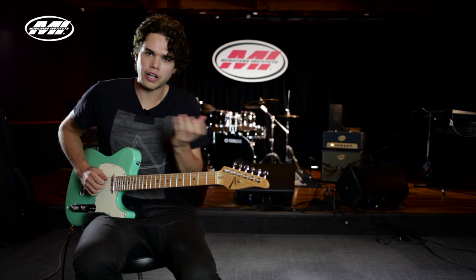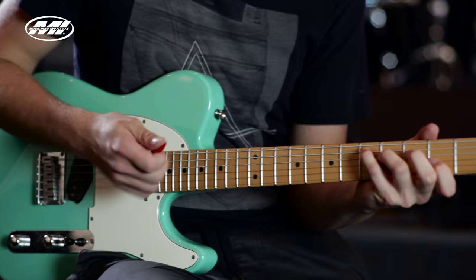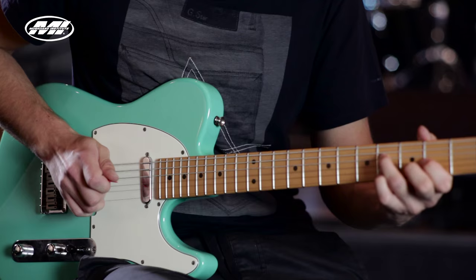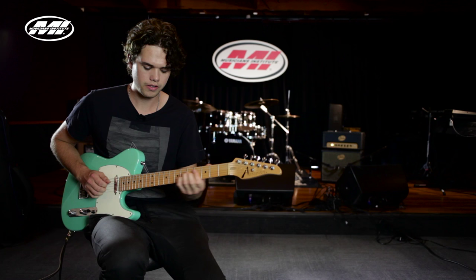What I like to do is add some slide, hammer-ons, and pull-offs. So we can take this first D major triad and slide it up to the E minor like that. The next one is a little harder — you kind of have to slide up and hammer-on at the same time.